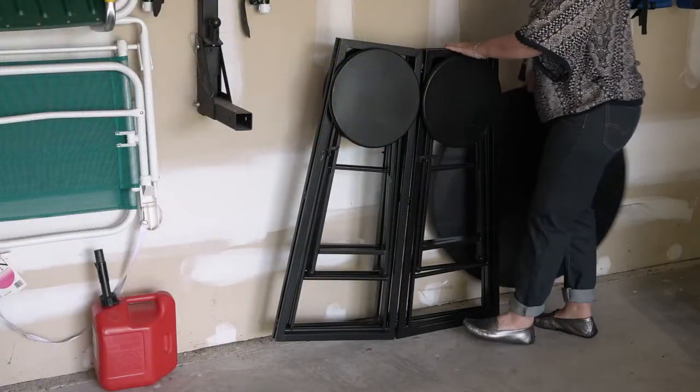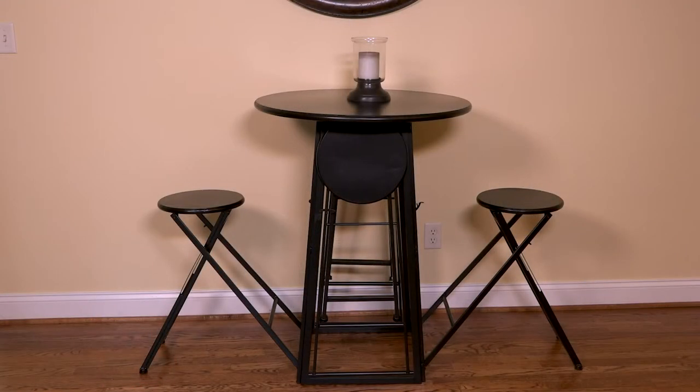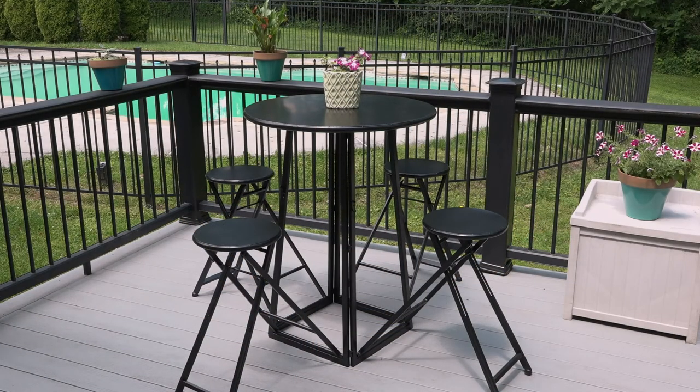The table conveniently folds down flat into two pieces for easy storage. Great for extra seating when entertaining indoors and also safe for everyday outdoor use.